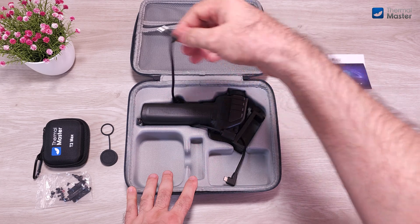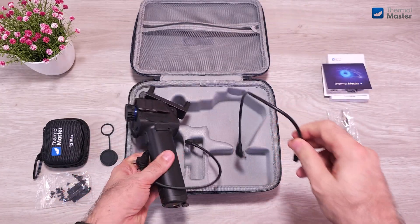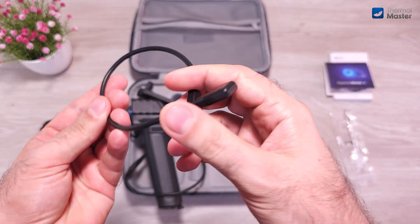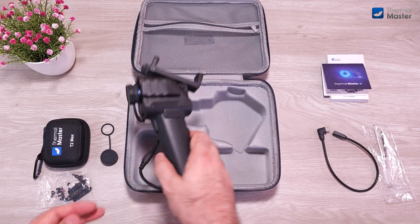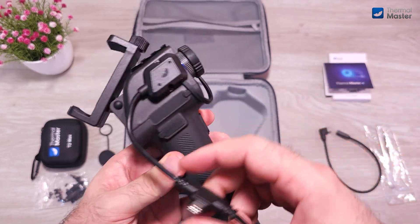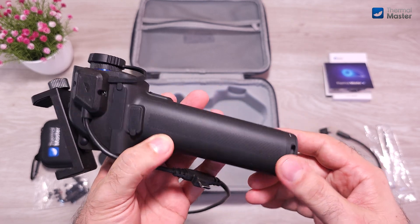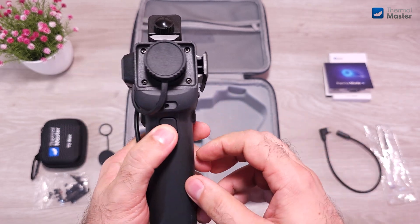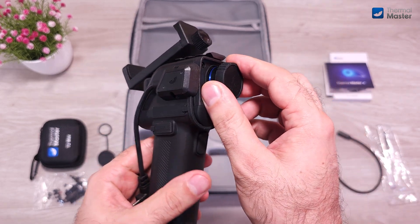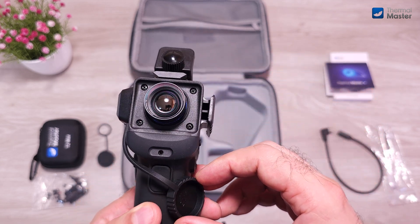Now let's see the holder pre-installed with the T2 Max. We also have here an extension cable — a Type-C male to female adapter. And now, back to the charger holder handle with the T2 Max re-installed in it. This is the same exact multifunctional holder handle that comes with the XT, for example — the same built-in laser, the removable battery that can charge your phone and run the camera at the same time, and the removable Picatinny head as well.